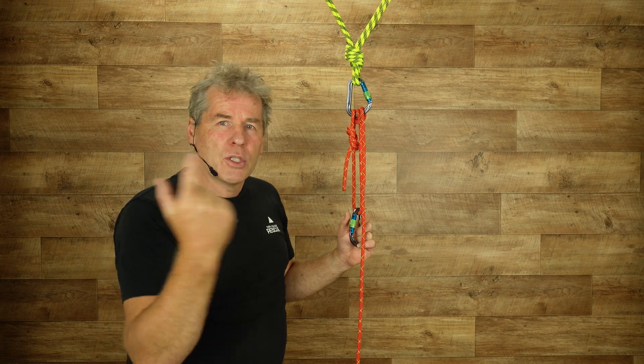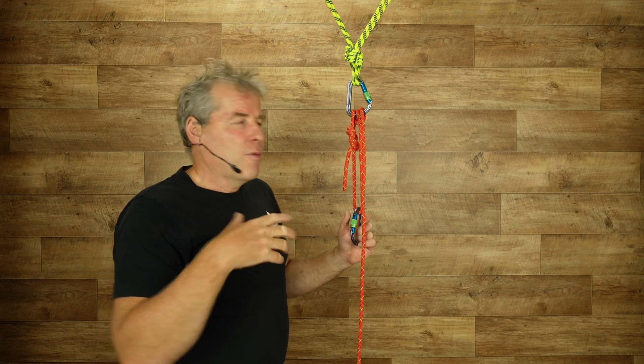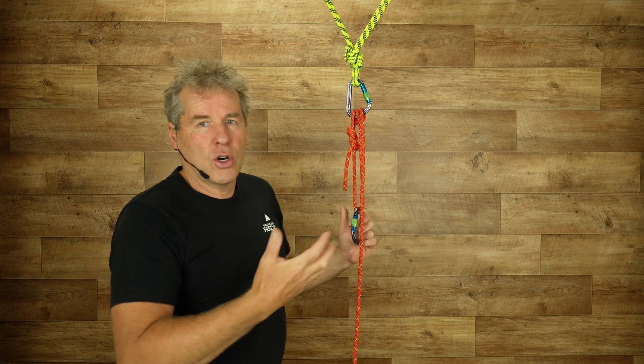We've also built a video, which we're going to link to later on, where we've actually shown you how to build this, tie it off, and use it — how to untie it, lower it, and do all that.